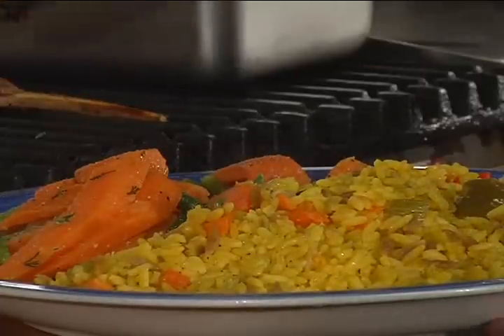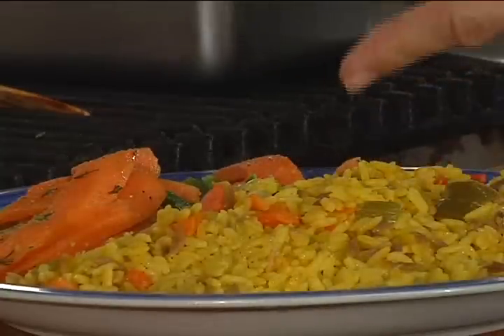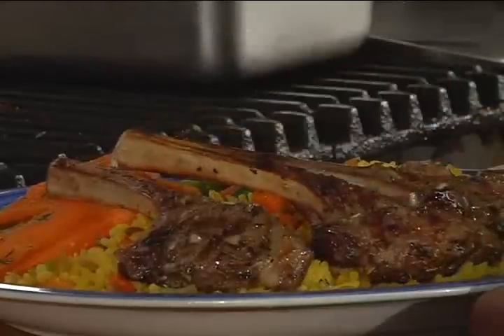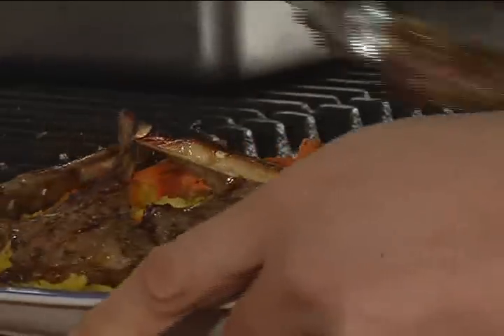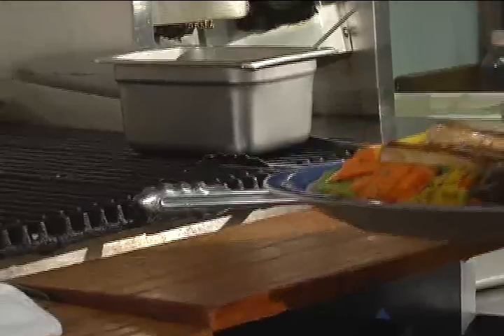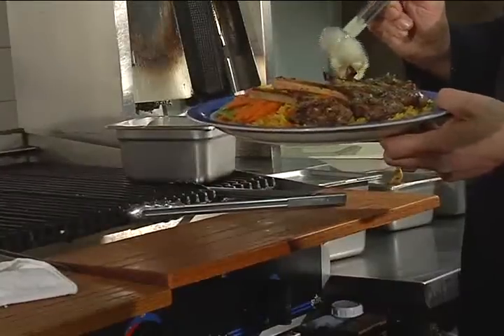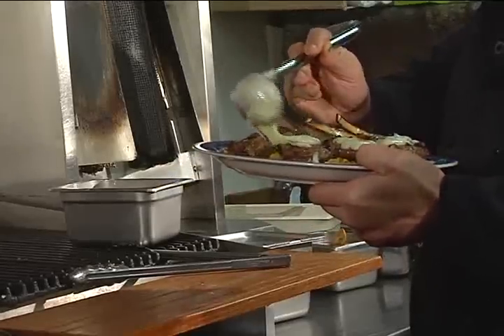So now we're ready to plate the lamb chops that we just cooked on our chargrill, with our country rice, Greek rice, and then the vegetables. I'm going to put them right on the plate here. These have an amazing smell too. Go with a little lemon there and squeeze that right over it, and then we're going to pour the lemon dill sauce right over it. And there's my Greek chargrill lamb chop.